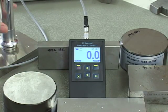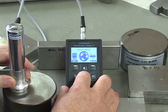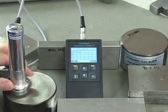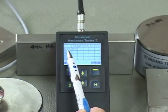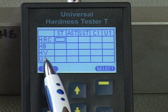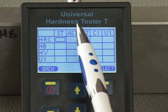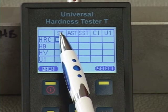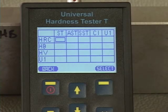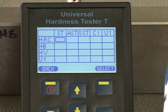Now let's look at doing calibration. We go to the calibration box and hit the select key. You can see here we have HRC, HB, and U1 which is a user-definable hardness scale. Across here we have different kinds of materials: ST for steel, alloy steel, stainless steel, and then two user-definable ones. You could make one for titanium and U1 for some other exotic material as well.